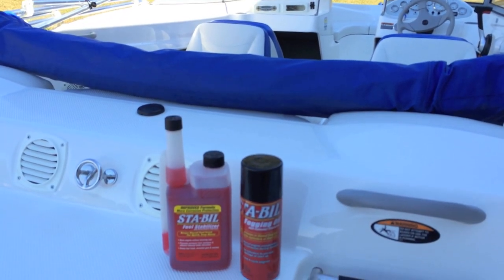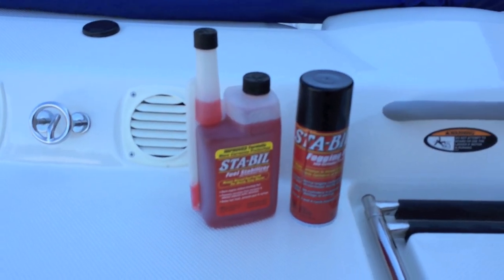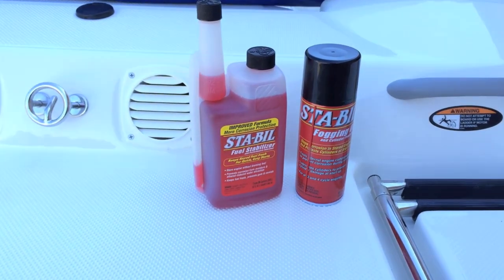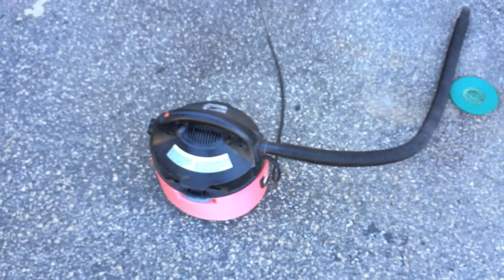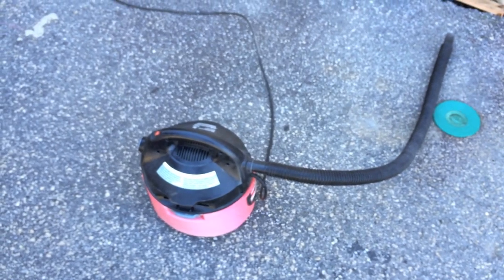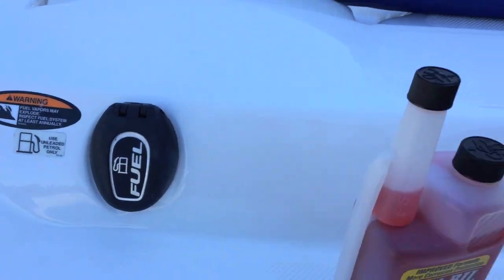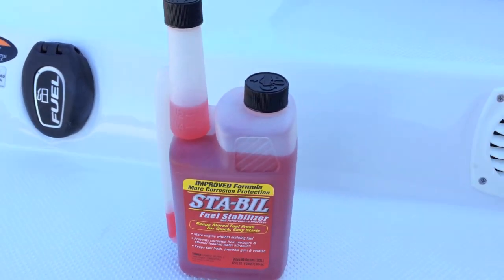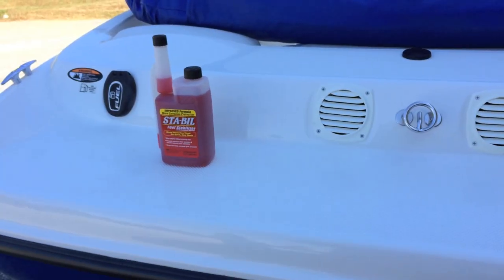This video is my opinion on how it should be done according to what I've read, owner's manuals, and so forth. What I've got is my fogging oil and my fuel stabilizer, and I've got my shop vac. I'll show you what the shop vac is used for in a minute. It's really simple. I'm going to add my fuel stabilizer before I do anything, and then continue on. Without further ado, let's do it.